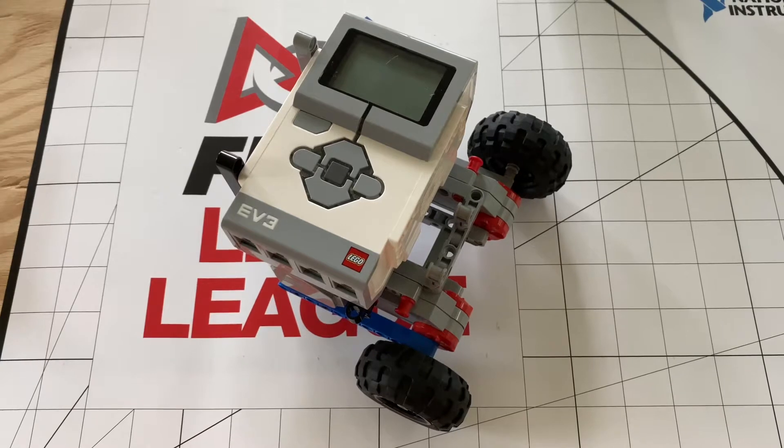Hey guys, WordyNerd here, back with another video. Today we'll be looking at yet another video where we see how to use different combinations to make a good FLL robot.